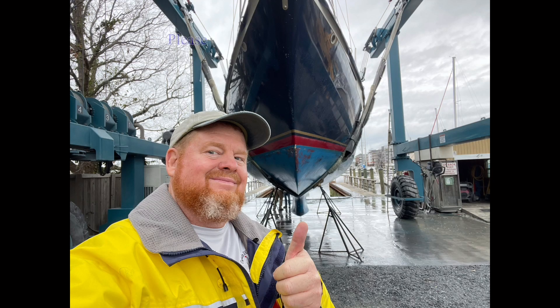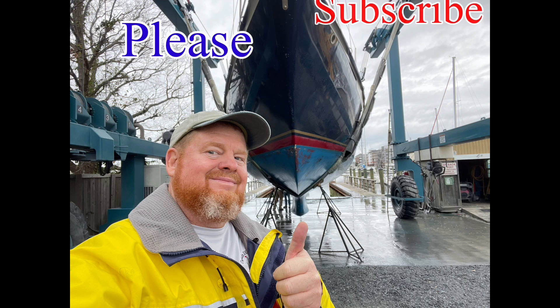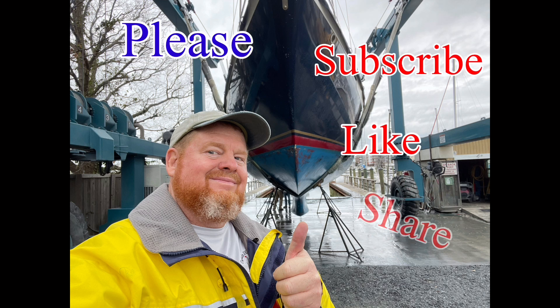Sit back, relax, and get ready to enjoy another awesome video by Captain Franklin. Please subscribe, like, and share with all your friends — and all the people you hate, too.